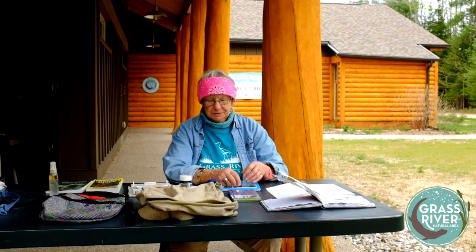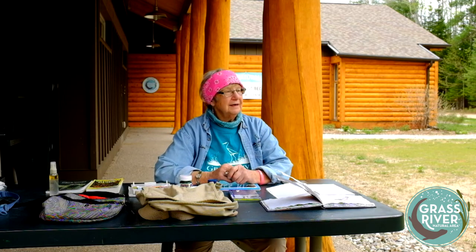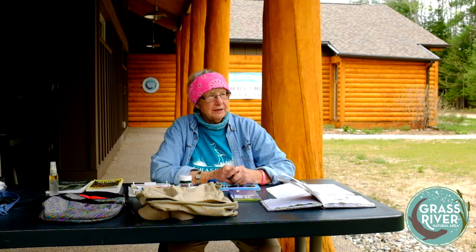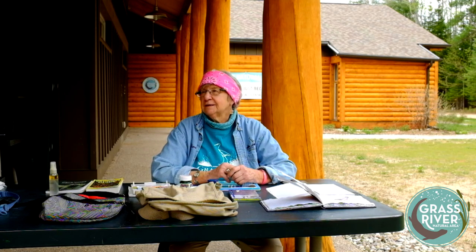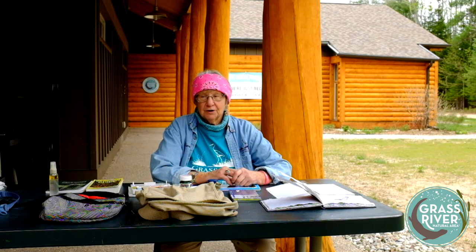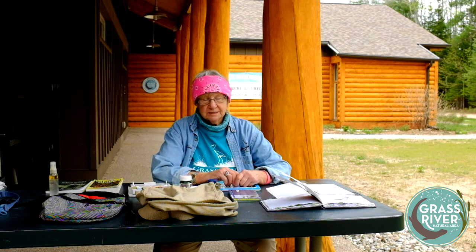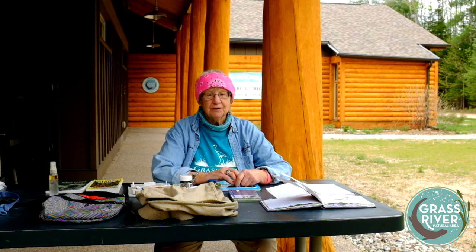Hi, welcome to Grass River. It's a nice day out here. Spring is a good time to watch birds because the leaves are just coming out on the trees. It's also a good time to look for wildflowers. Some of our early ones are blooming here. My name is Arlene Westhoven and I'm a naturalist here at Grass River.